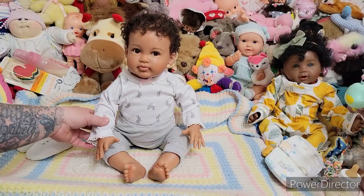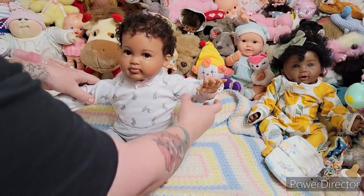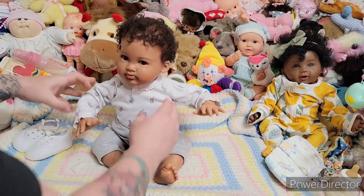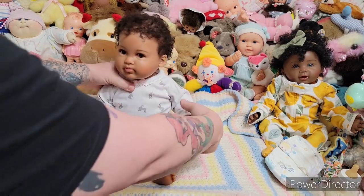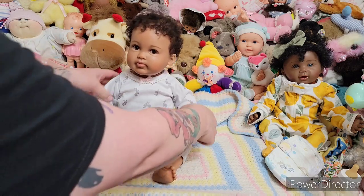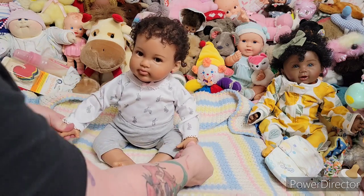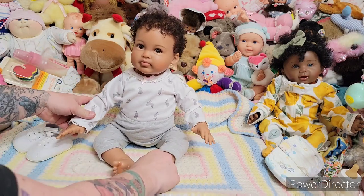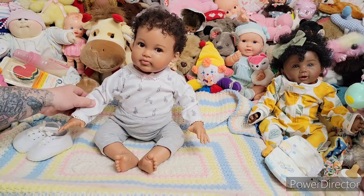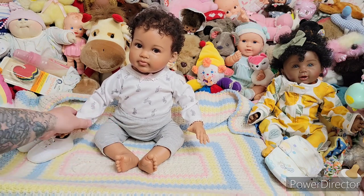Something awesome is she has armatures, so you can move her — you can bend her arms. That is so cool. I love it. And they're smooth, easy to move. Her limbs are filled with polyfill but it feels really nice, actually kind of reminds me of a real leg and arm.